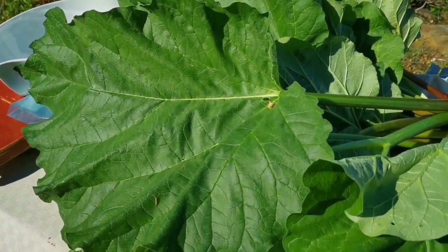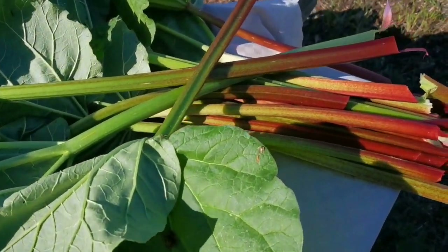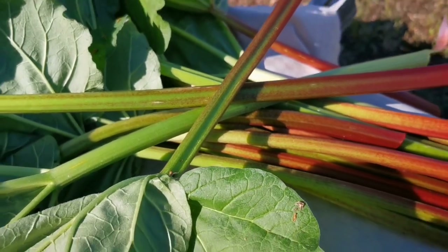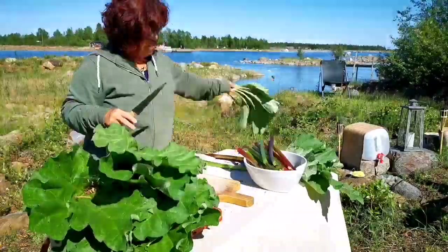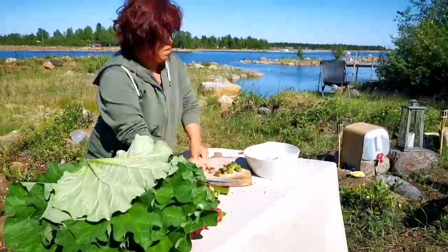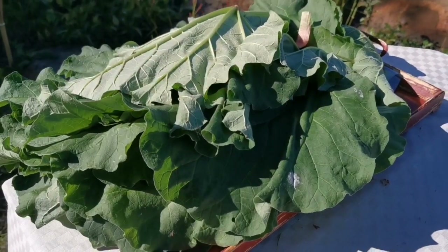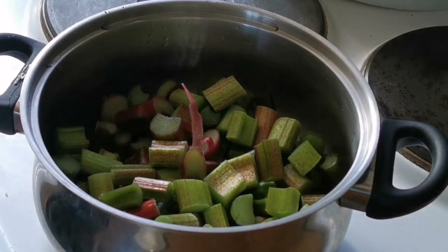I'm so amazed by how big this rhubarb leaf is, and I wonder if we could use it to wrap a chicken on a barbecue — I'll do some research and see if it is possible. All you want to do now is remove the leaf and keep the stems, then cut them into chunks of about two centimeters. Give them a wash and they're ready to make the chutney.